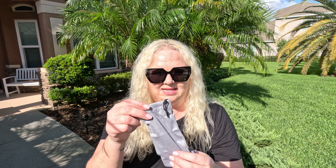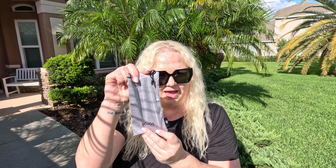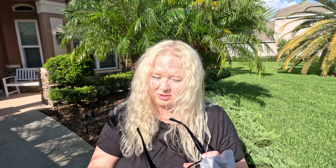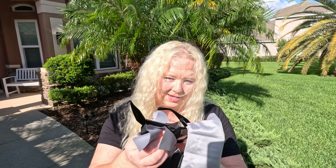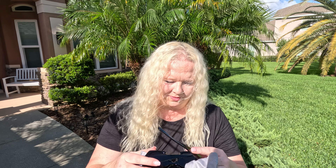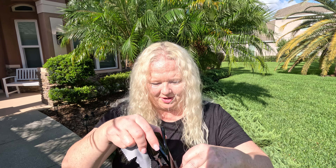They come with this really nice case — love that. And then in addition to the case, inside you will find this nice cleaner, because how many times have you had marks on your sunglasses? Oh, we're back to squinting, I need my sunglasses! Very nice to be able to just clean them.